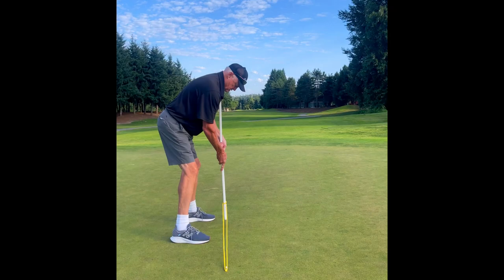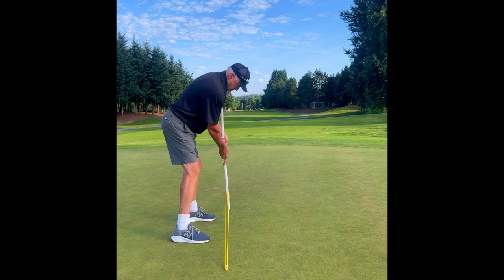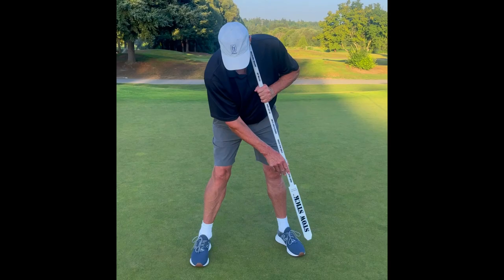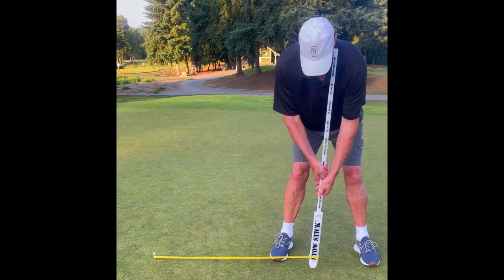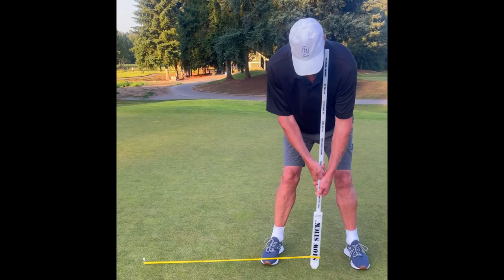Learning and achieving the optimal alignment putting stance with the proper body posture ensures that your eyes will be consistently placed directly over the golf ball every time you putt. This starting position assures the inline delivery of a pendulum putting effect onto the ball and won't impart any cross-cut or side spin action.